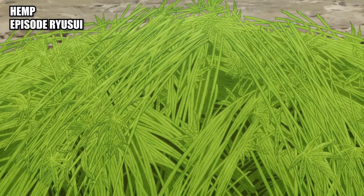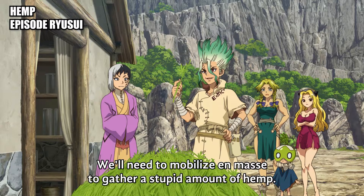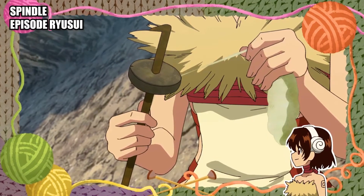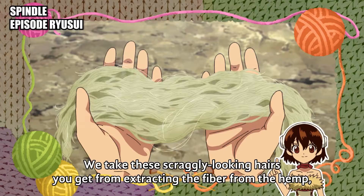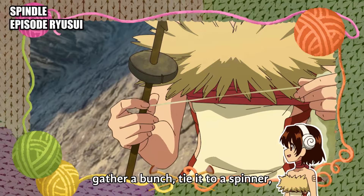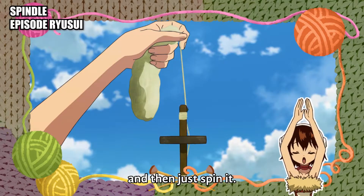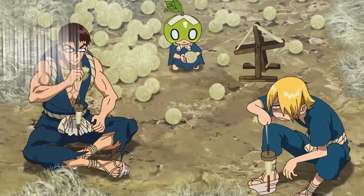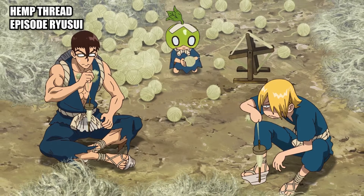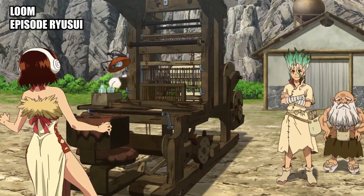Hemp: raw hemp for making fabrics. Spindle: a spike with a weighted end used to twist fibers together to make yarn. Hemp thread: a thin strand of spun hemp used for sewing or weaving. Loom: a device used to weave cloth and tapestry.